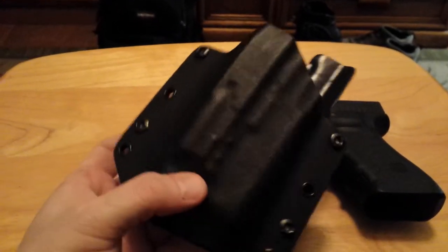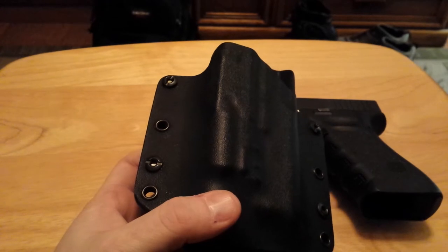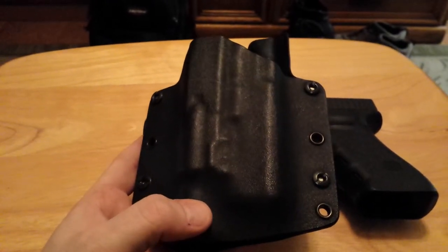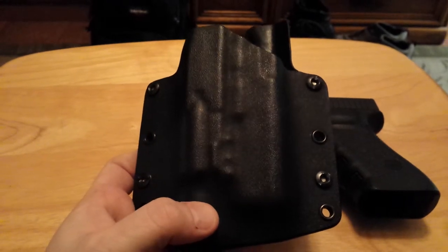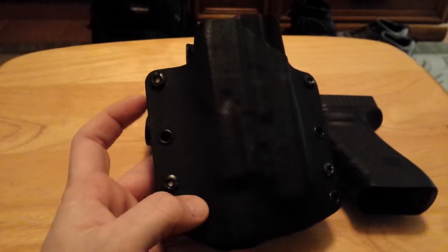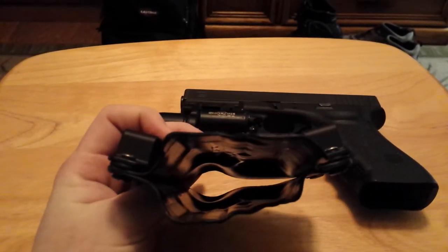I would highly recommend you check Joe out — tell him I sent you. He's a good dude, turnaround time is pretty quick, and he has most of the common guns in stock that he can do — Glocks, M&Ps, stuff like that. If not, he has a way of getting the other ones.